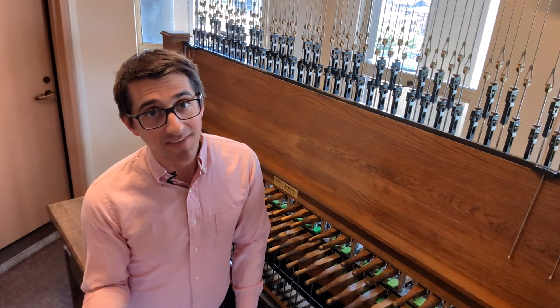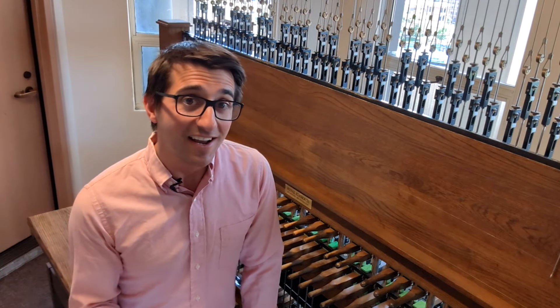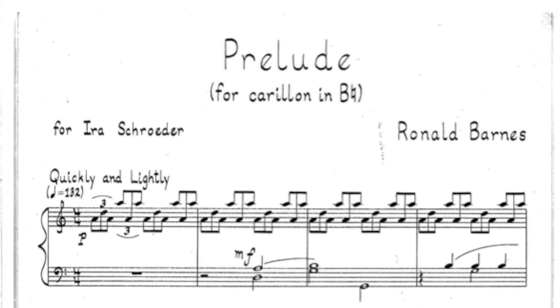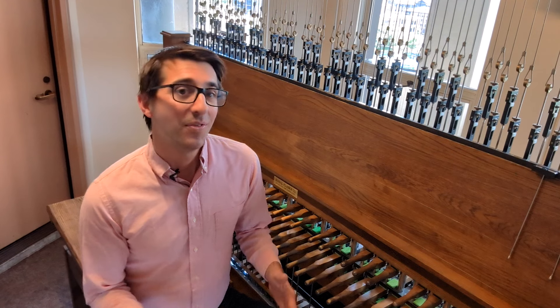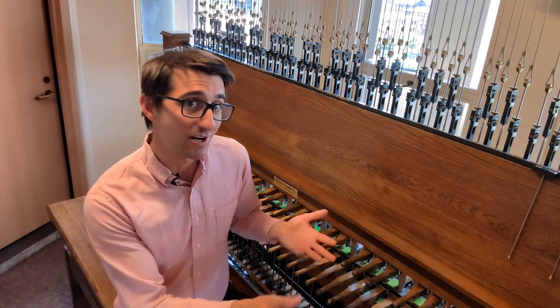And if you're writing music for tower bells, thinking upside down can go a long way. Consider one of the most iconic composers for carillon, Ronald Barnes. His prelude — one of my favorites to play for celebratory occasions — keeps the melody in the bass 90% of the time, while the rhythmic drive is up in the trebles.